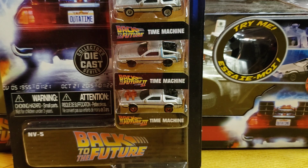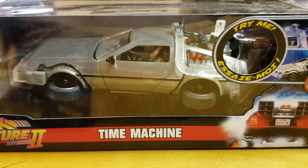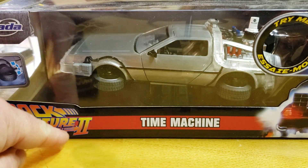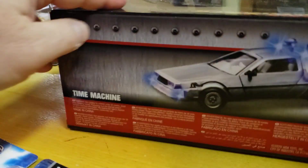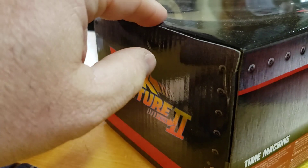Let's open up these two things — two scales. I usually don't grab one because there's not many of them. The first one I found has been sitting around for a while: the Jada Back to the Future time machine, Back to the Future 2. It lights up, and it also says the wheels adjust. The box says time machine and has Mr. Fusion on it.